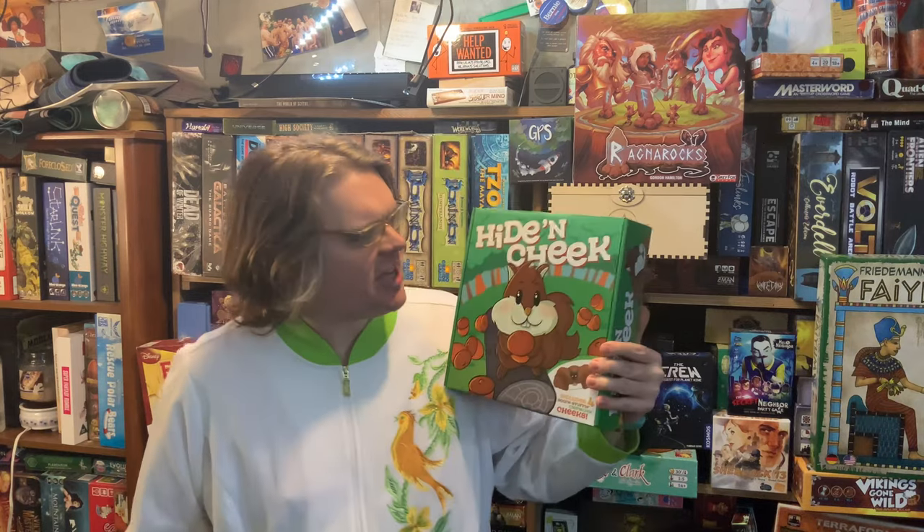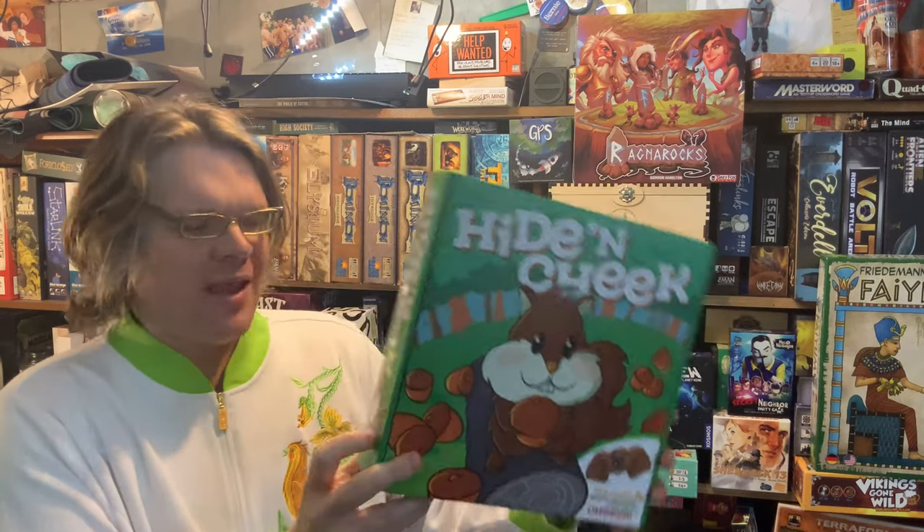Ahoy there, YouTube! I'm back again today for another game review, and today I'm very excited to check out Hide and Cheek from Big G Creative.